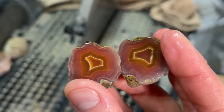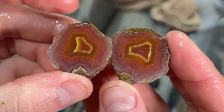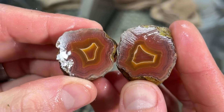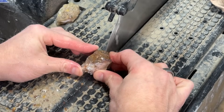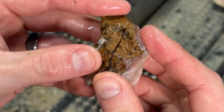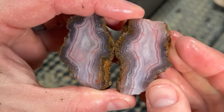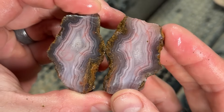Oh my gosh, you guys — beautiful faux pattern! Oh man, that's awesome. Look at that beautiful banding and those fractures, oh my gosh!